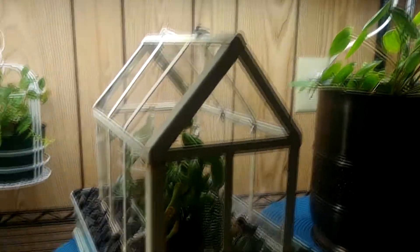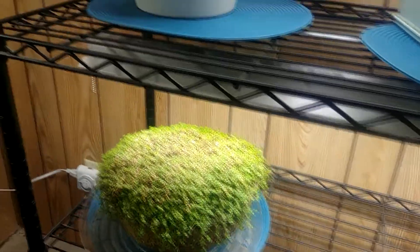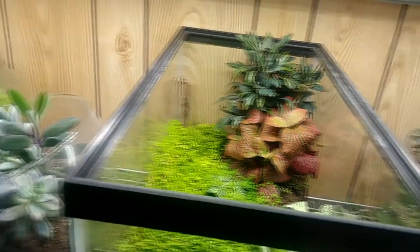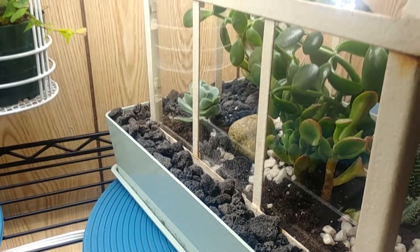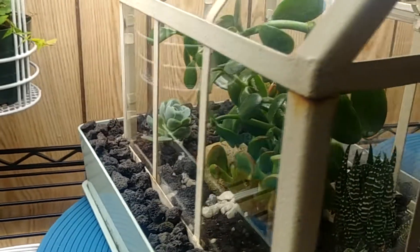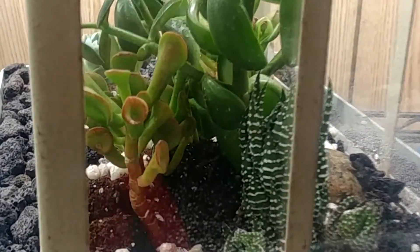We are busy trying to arrange everything and get everything all situated. I hope that I can fit everything back in, but gradually we are going to get to it. Thanks for joining me — I hope you like my little Wardian case. I will be planting the other one and will have that up here on the shelves too as soon as possible.